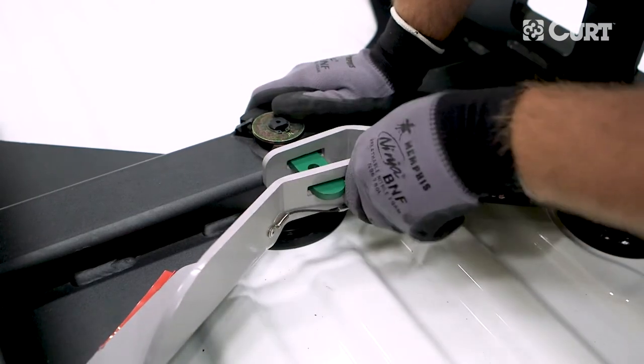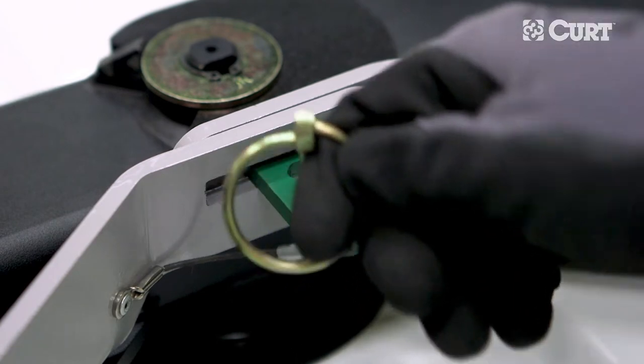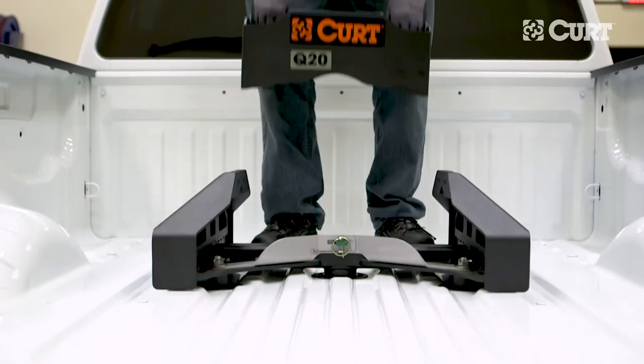Confirm that both locking bolts are engaged in the truck bed mounts and the castle nuts are secured with the cotter pins. Finally, ensure that both handles are securely locked with the linchpin. Now the Nissan Puck System fifth wheel legs are installed and ready to use.